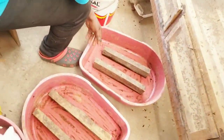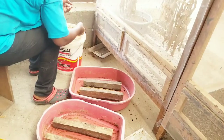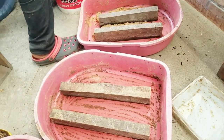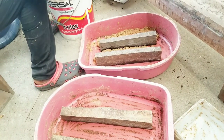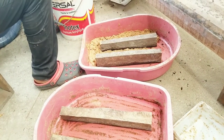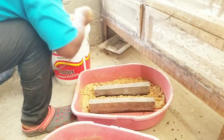Keep this in mind: once the male black soldier fly mates with the female black soldier fly, it dies. Once the female black soldier fly lays eggs, she dies. So they have a very short life cycle and short life span.